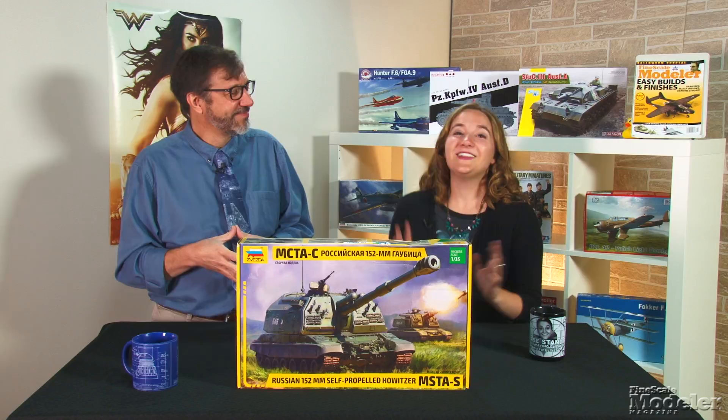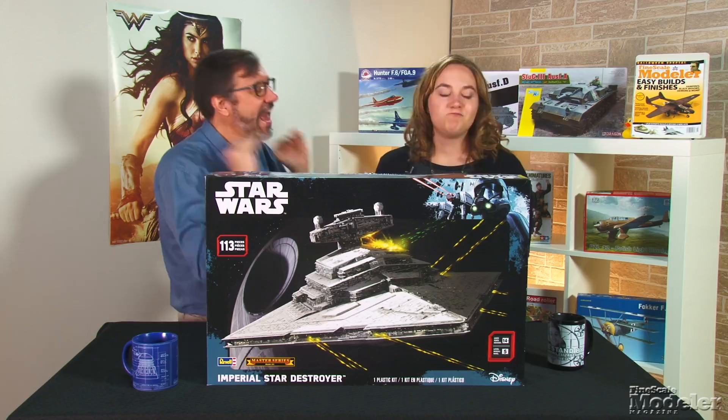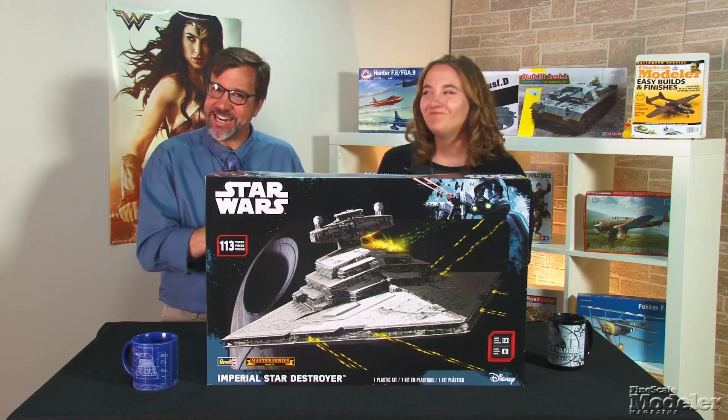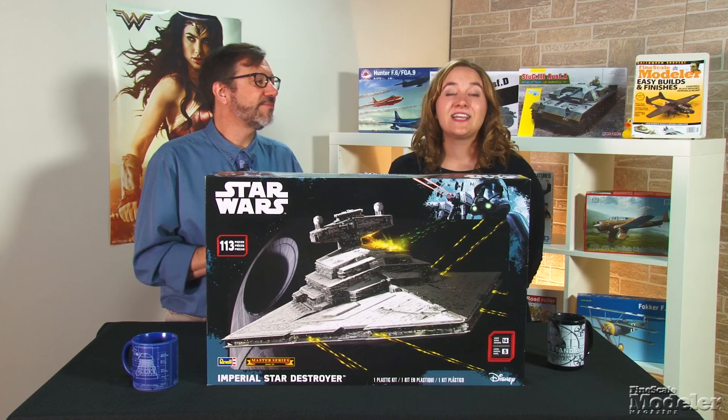Ever since Darth Vader's Devastator flew over moviegoers' heads at the beginning of Star Wars, the Imperial Star Destroyer has been a popular modeling subject. Here is Revell's 1/2700th scale Star Destroyer.